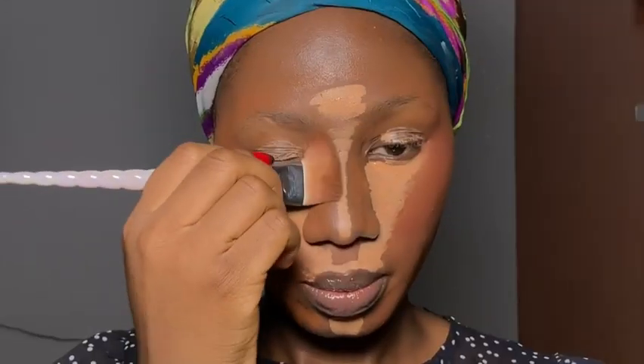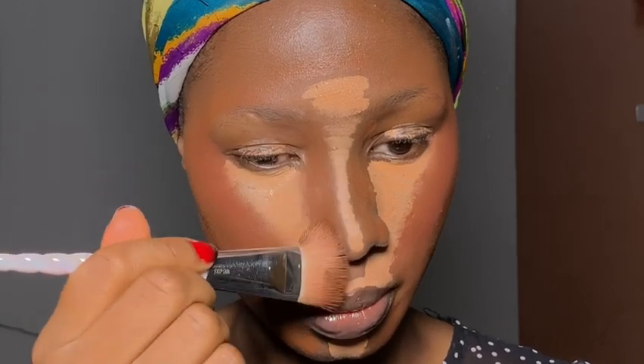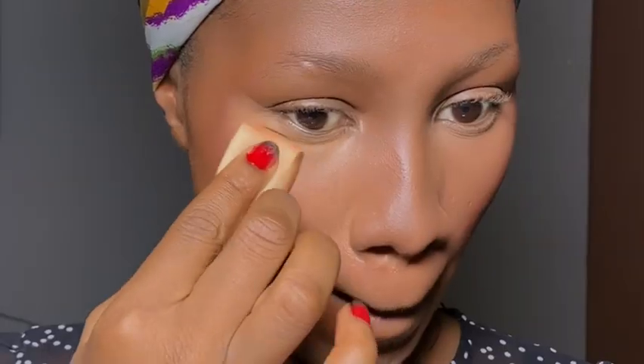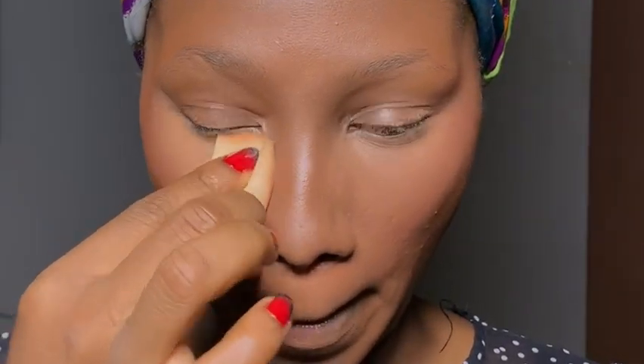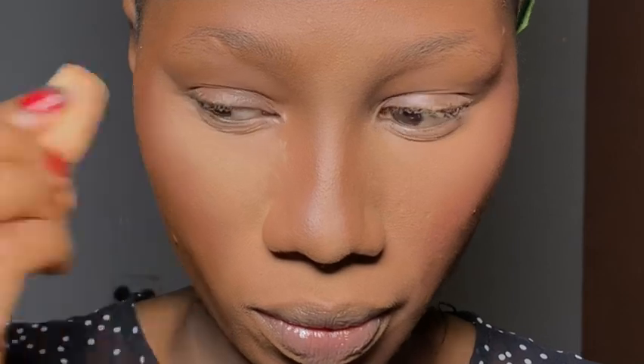I kind of finessed my way through it, but if you're a beginner, I'll tell you to blend every step. If you apply foundation, blend it. If you apply concealer, blend it. If you apply blush, blend it. Because if you're trying this and actually going out, it might turn out to be a disaster. But you can try it for fun — let me know how it goes. Mine actually came out nicely.